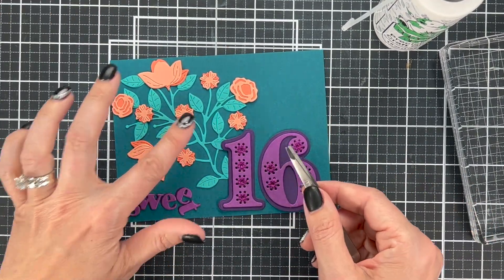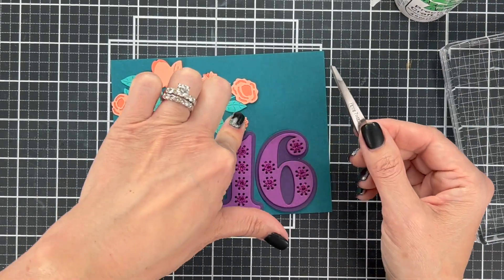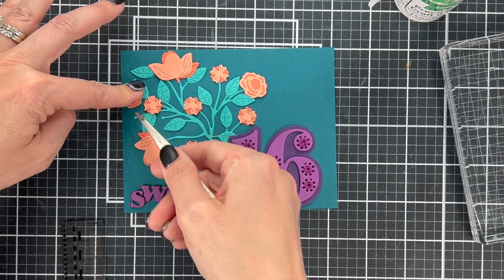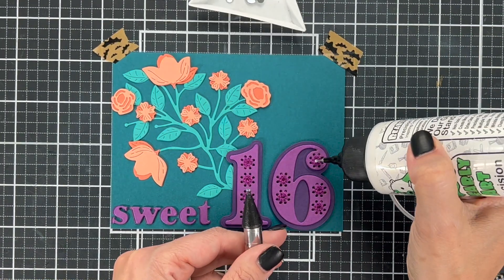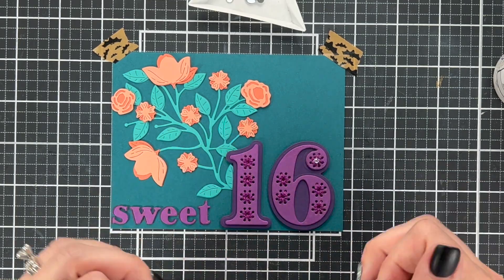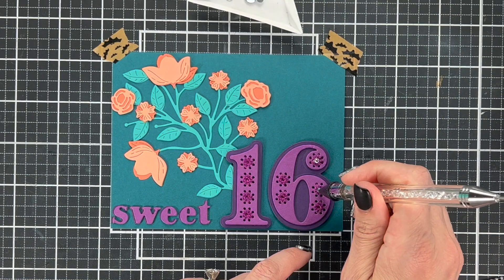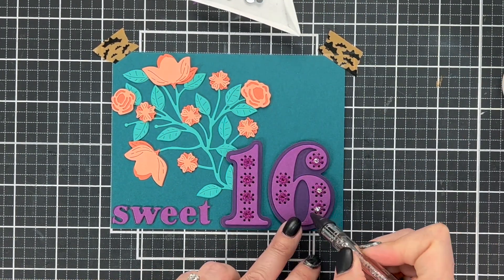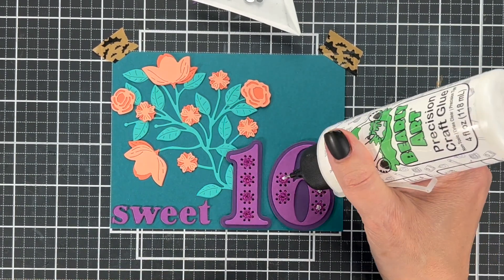I did not cover up every single little stem — you could add more flowers if you wanted to. There are two stems not taken up, and that's perfectly fine. Next, I decided to add some jewels to the center of the stitched numbers, which makes it look like a flower. And once I had done those on my stitching, I realized I love these jewels, so I put some on the flowers too — in the middle and even around the flowers — just to give it a little extra bling.